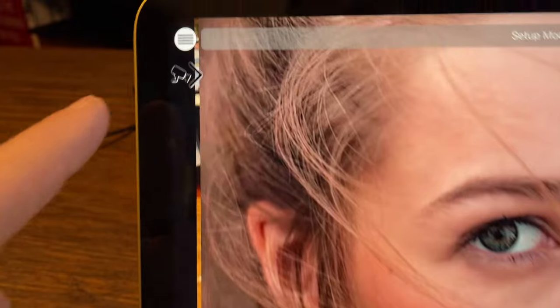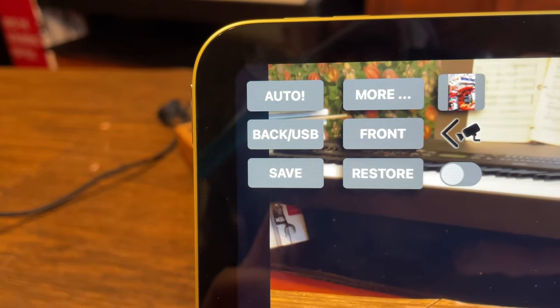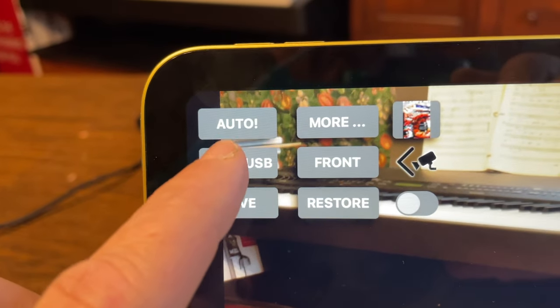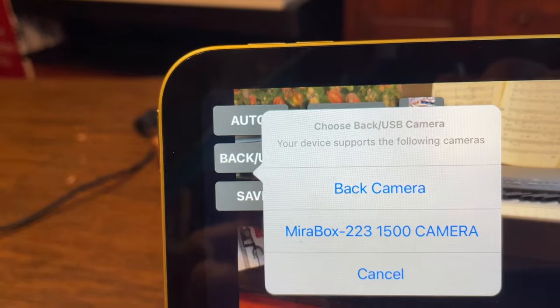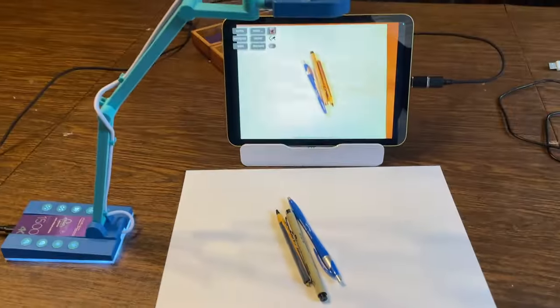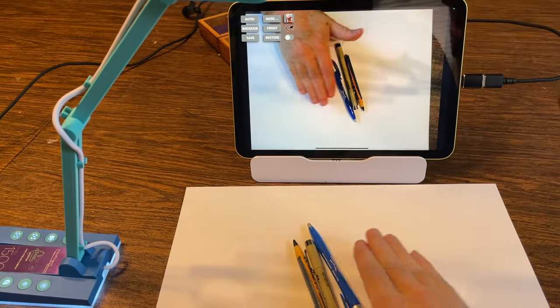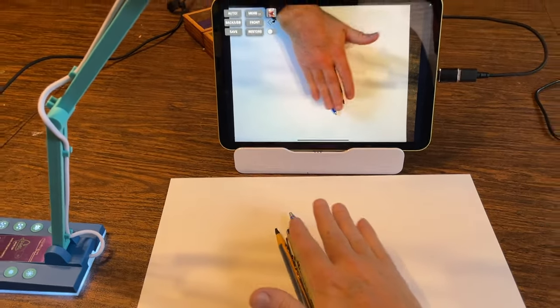To select the camera, go to the camera controls. Where it used to just say 'back,' it now says 'back/USB.' When I push that, it shows 'back camera' and 'Mirror Box 2-2-3,' so I select that and the camera turns itself on and you've got a complete view of what's happening.